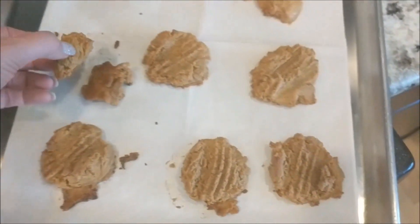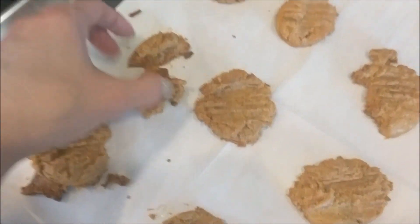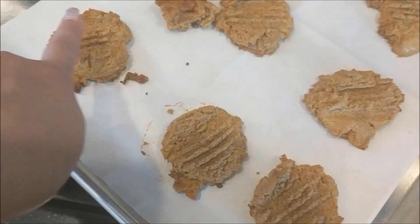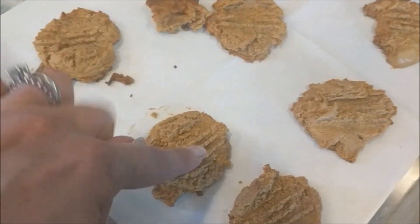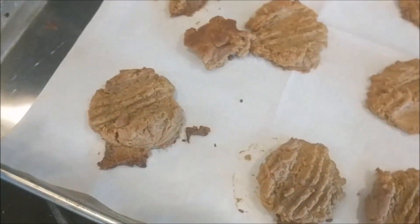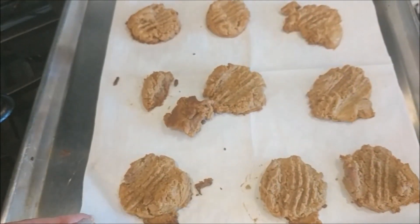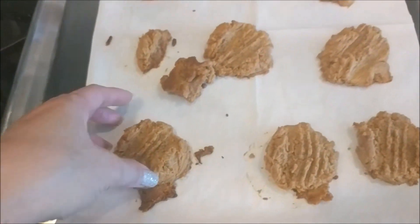These are definitely crumbly — they're not a moist cookie, it's more of a dry cookie. I scooped them out and smooshed them with my fork to make the fork lines. I put them on parchment paper, which I'll also link below. You do not want to use wax paper — wax paper is different from parchment paper. I cooked these for 15 minutes, took them out, and voila.